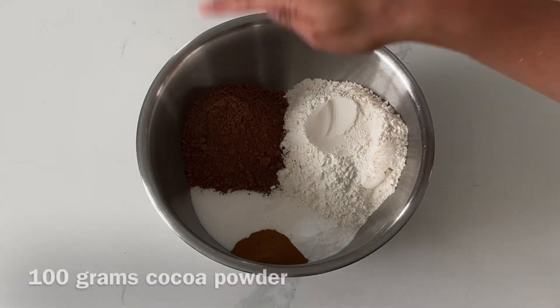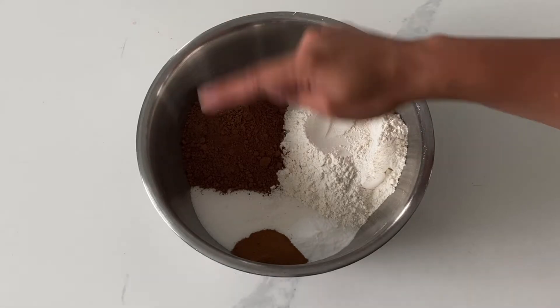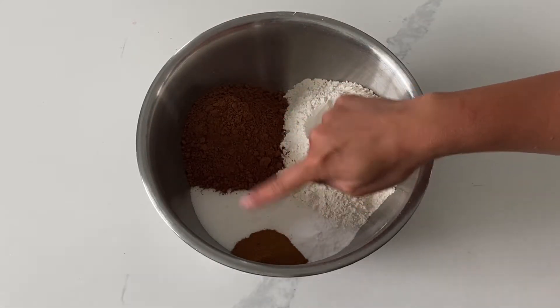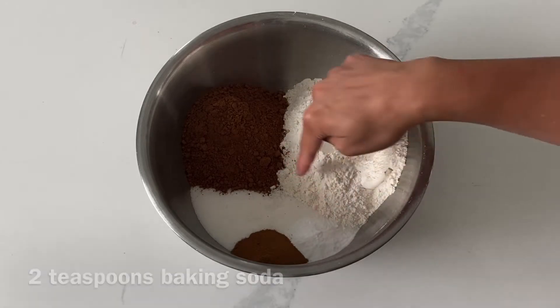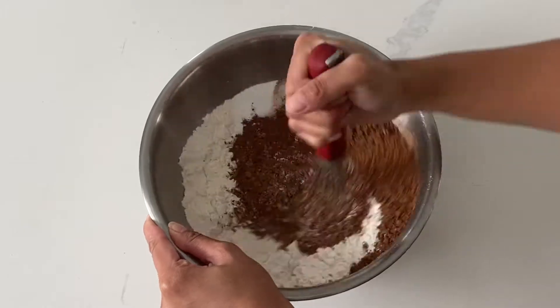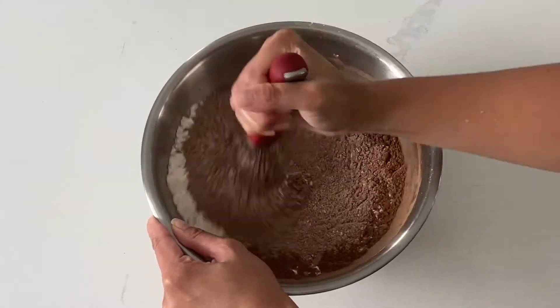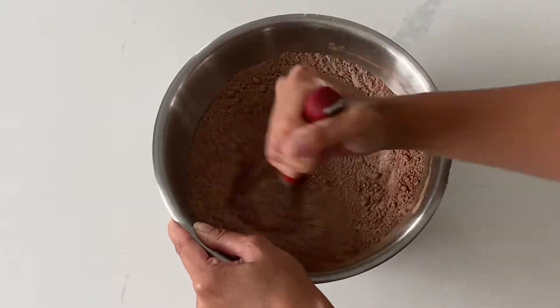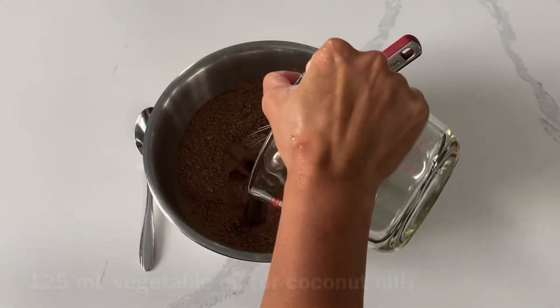The ingredients for this cake are super simple, and actually I've heard this being referred to as a wacky cake — I've never heard that before until my friend pointed it out to me. The recipe is down in the description box below, but it's fairly straightforward. You take your dry ingredients, mix them all together, and add in your wet ingredients. This recipe is very similar to the chocolate cake recipe I normally use.